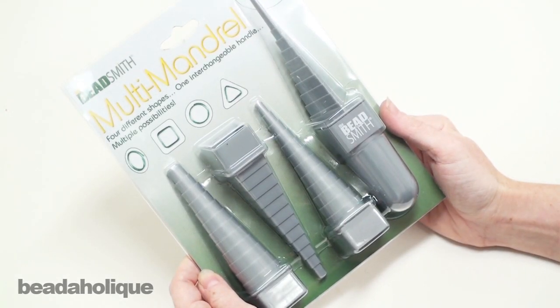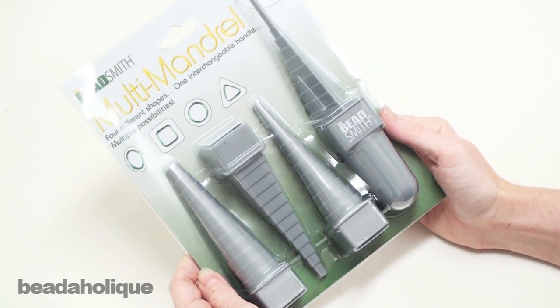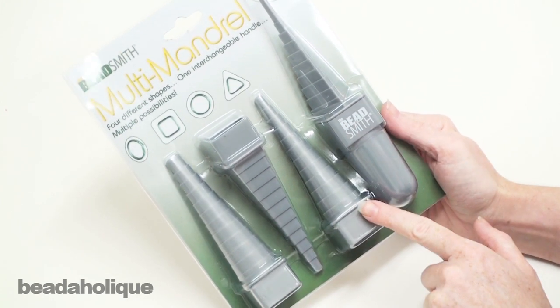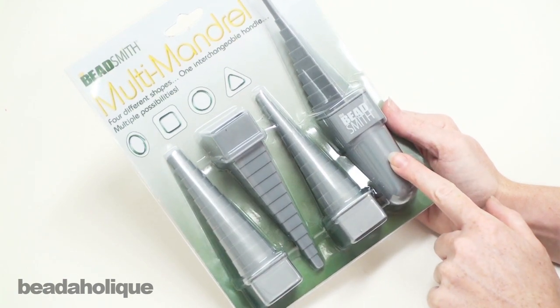Hi, this is Julie with Beadaholique.com and today I want to show you a very handy tool. It's the Multi Mandrel put out by Beadsmith.com and what it consists of is it has four different mandrel heads: a triangle, a circle, a square, and an oval, and then we have a handle which fits into each of the heads.